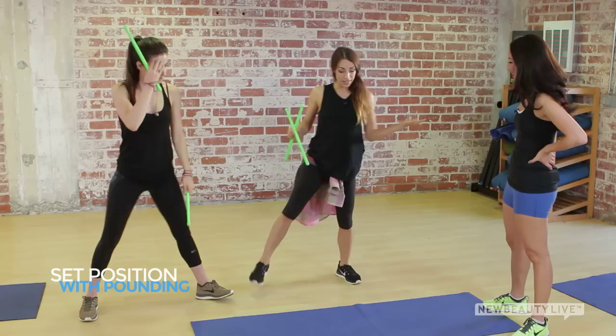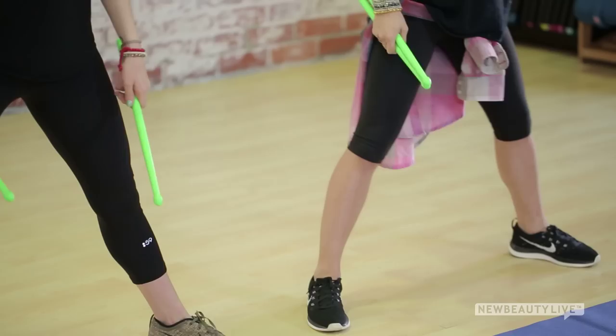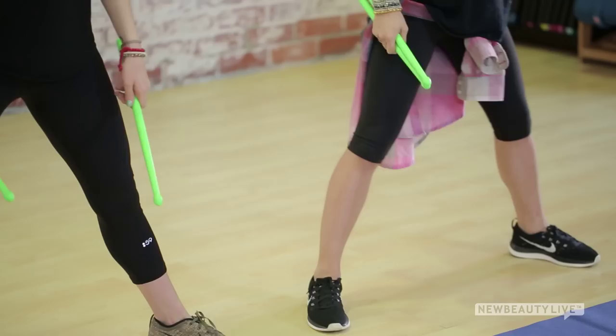Number one is called Set Position — it's our basic standing position. You're going to have your feet shoulder-width apart, a little bit wider if you like to get nice and deep in your squats. Tuck in the butt, tuck in the tummy, roll back your shoulders. We're in Set Position. Take the elevator down to the mat, tummy tucked back and straight, and then pump your arms moving from right to left.